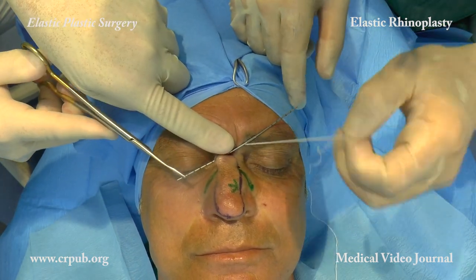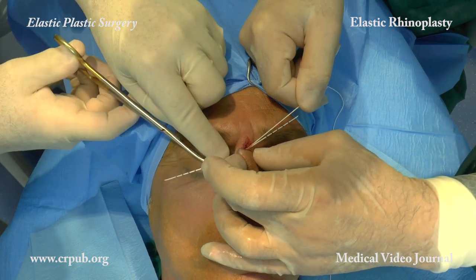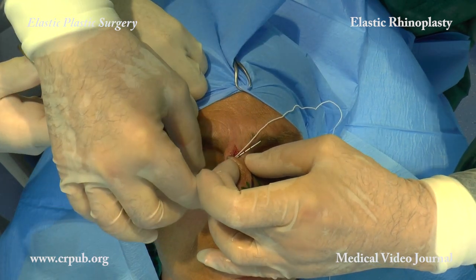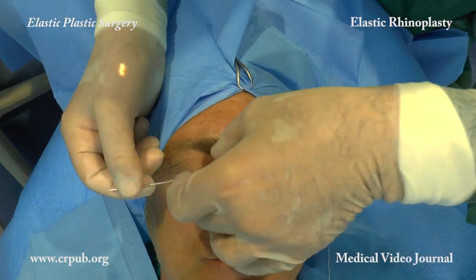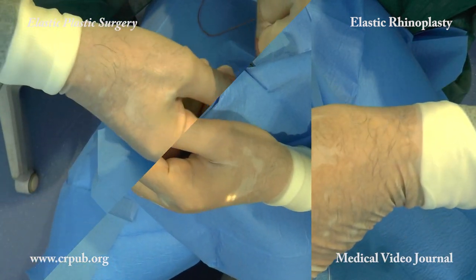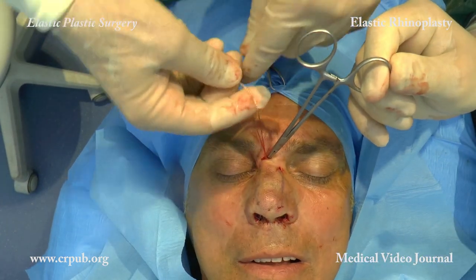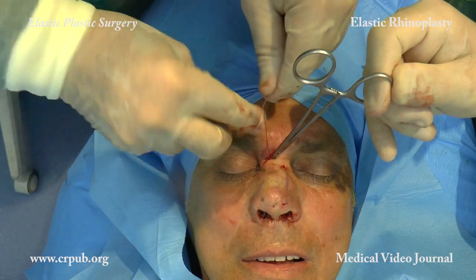The needle partially emerges along the horizontal line of the design. The two ends of the elastic thread are placed under tension and are knotted under the guidance of the tip of a clemmer.